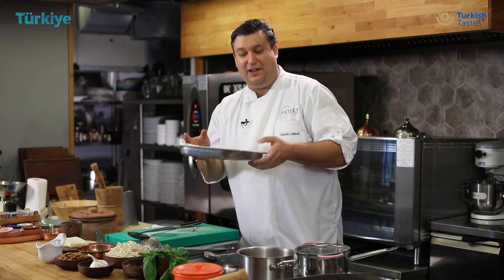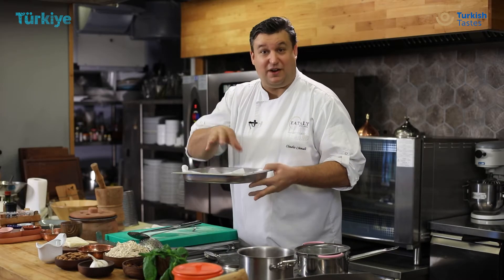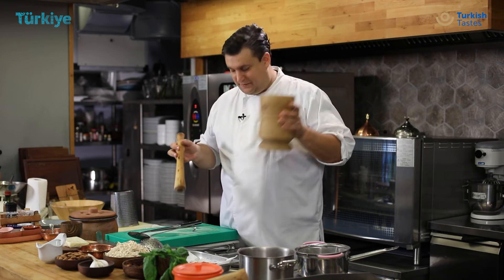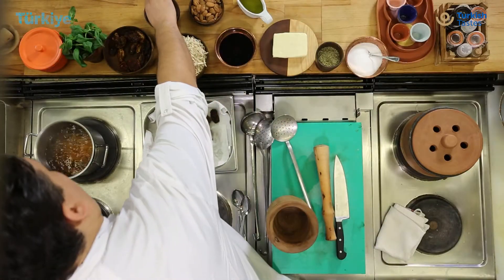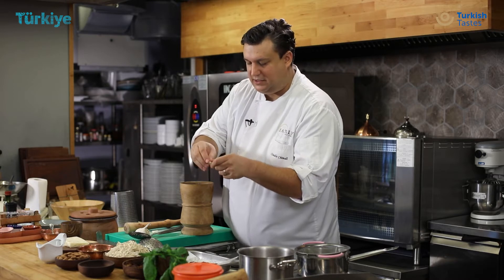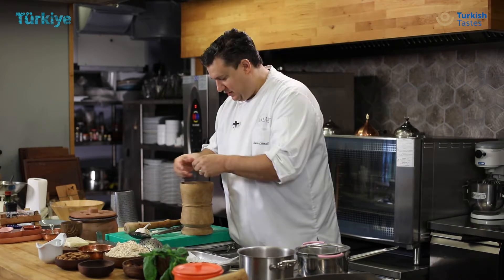So while these tomatoes are cooling down a little bit — it's very hot right now — we start to prepare our sauce. To make it, I will use a mortar. First of all, I take some garlic. Sometimes in the garlic there is a green part; I remove it and put it inside.